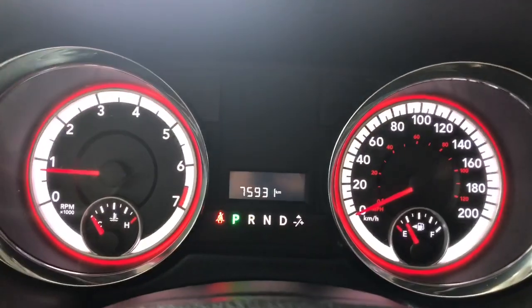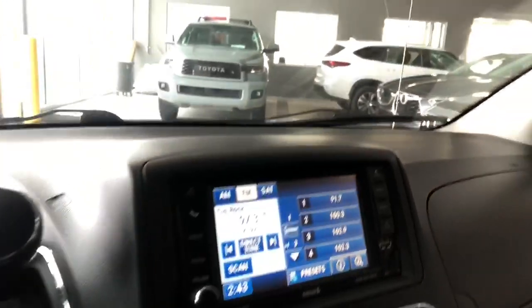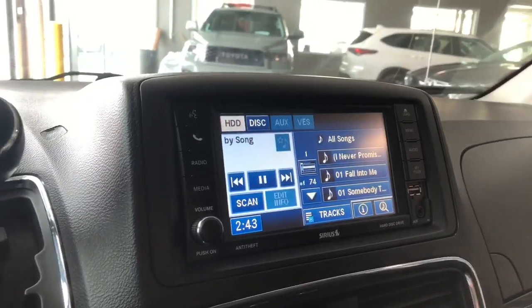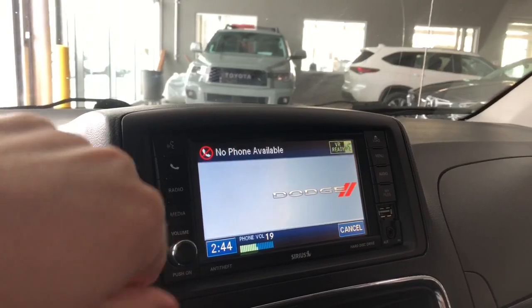Taking a quick look at the odometer, you can see this Dodge has 75,900 kilometers on it. Looking at our screen, we are currently on the radio option with standard AM and FM. If we press the media button, you also have choices for auxiliary and CD, and you can connect your phone by pressing that button to pair.